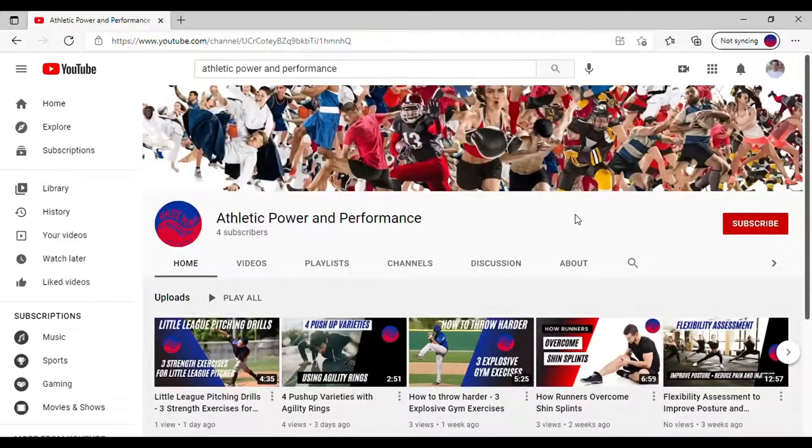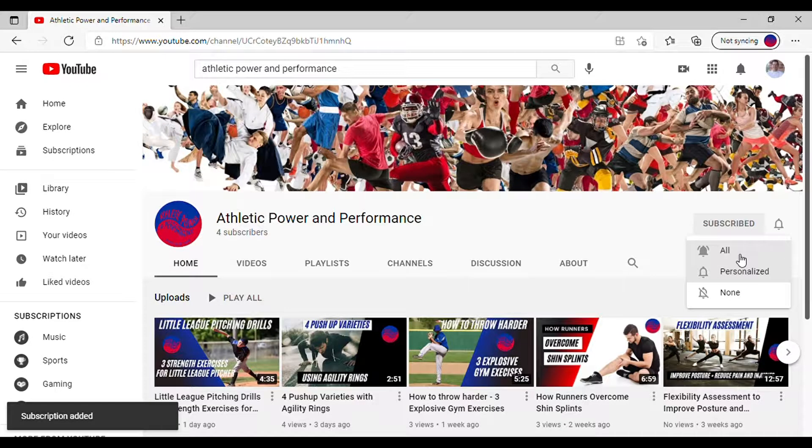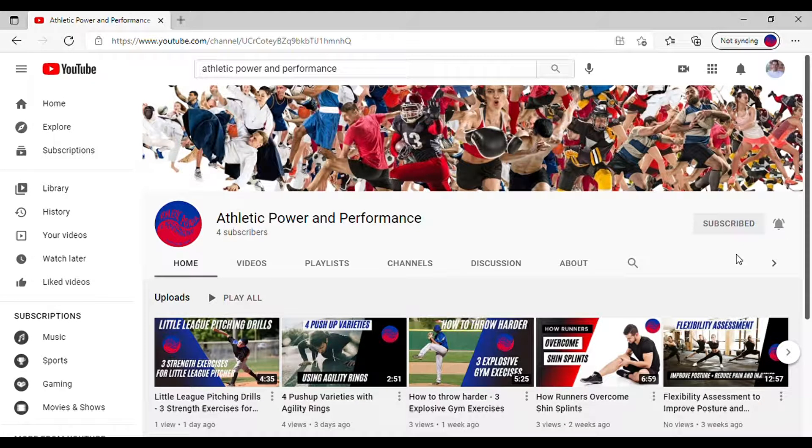What's up athletes, this is Aaron Robinette from athleticpowerandperformance.com. If this is your first time to the channel and you're looking to unleash your best inner athlete, go ahead and subscribe to the channel and don't forget to click the bell icon so you get the latest updates so we can help you take your game to the next level.